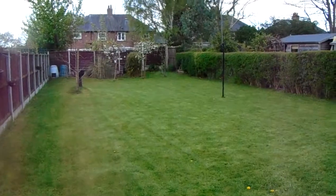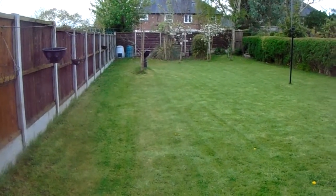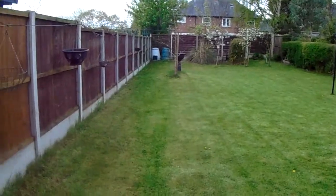Right, we're recording. Morning everybody! That sounds a bit county, doesn't it? The garden. You've seen it before, so you know what you're looking at. Why am I showing you the garden?